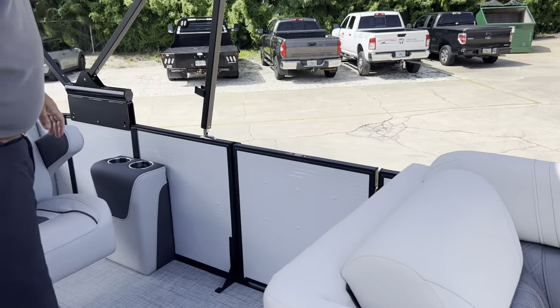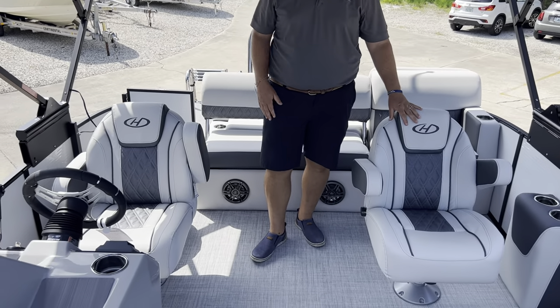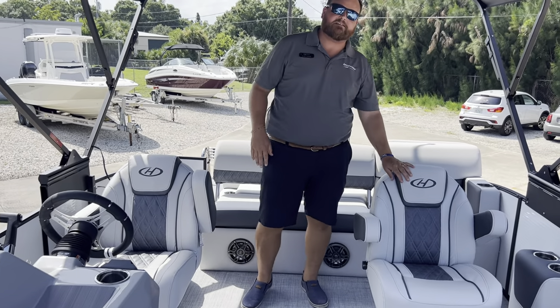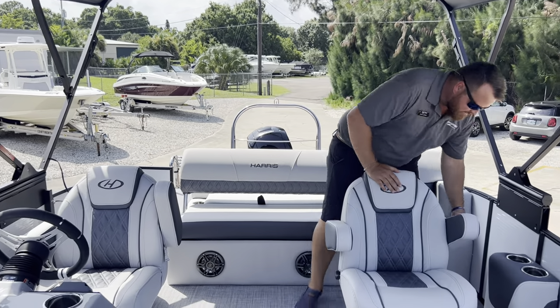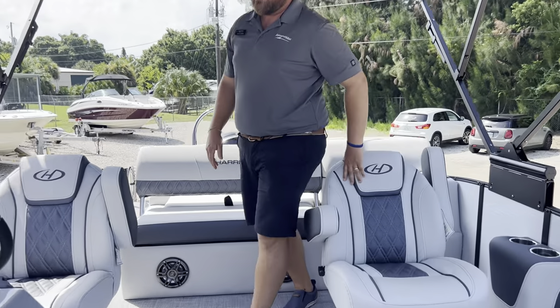For this layout we selected the dual captain's chairs — his and hers. This is always a nice feature my wife likes. I get to sit here and drive the boat, or she does, and we both have the exact same seat facing the same direction. These are reclining as well — back, up, down — with a nice armrest.